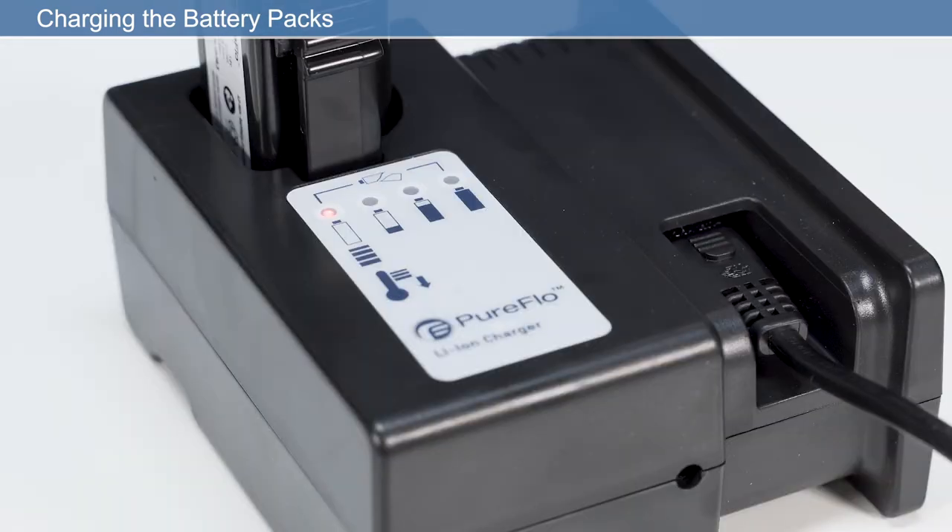There are four LED battery indicators. LED1 flashing red indicates the temperature is too low or too high for charging, or that the battery has failed. When LED1 is solid red, the battery is charging. As the battery charges, LED2, 3 and 4 will light sequentially solid green until fully charged. If LED1 flashes red and LED4 flashes green at the same time, the battery has failed.